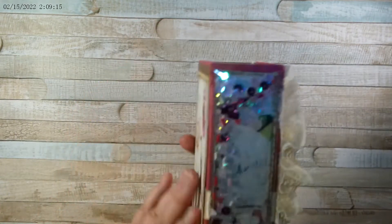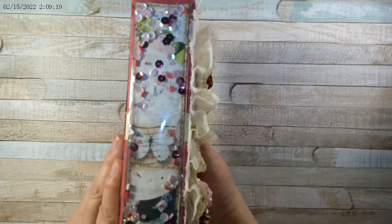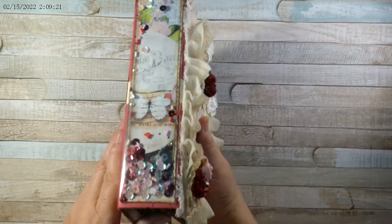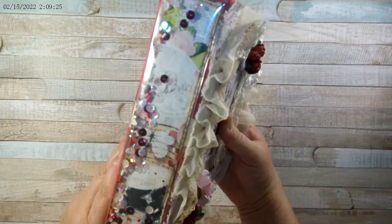You guys know me by now — it wouldn't be me if I don't do some type of a shaker somewhere. So I made the spine into a shaker, as you can all see.